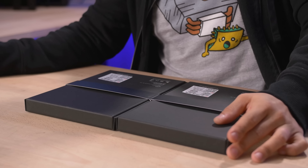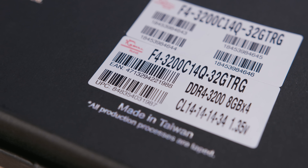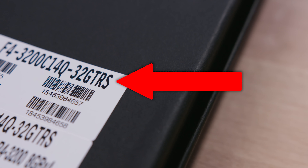And over here we have exactly the same kit. However, there is one small difference between the model numbers — we have a G at the end of this one and an S at the end of this one. What could that mean? Let's take a closer look and find out.